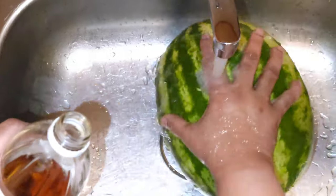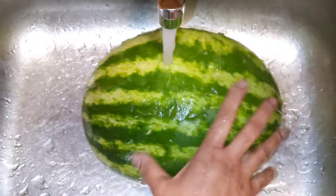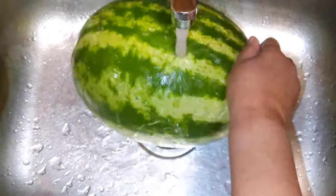You can wash it with lemon and vinegar, or you can wash it with baking soda. You just wash it properly — wash it until it's clean.